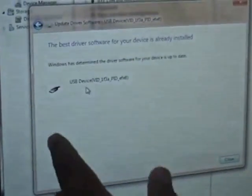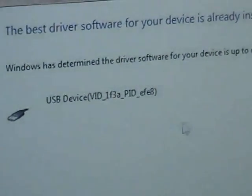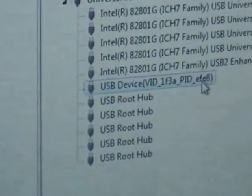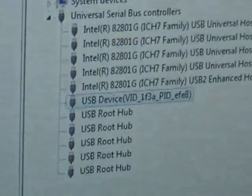It will install now. After installation you will see something like 'USB device VID 31F3' or similar. The driver is now installed — just close it and you will see the USB device driver listed as installed.